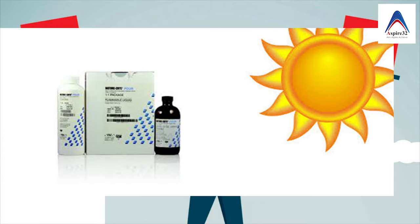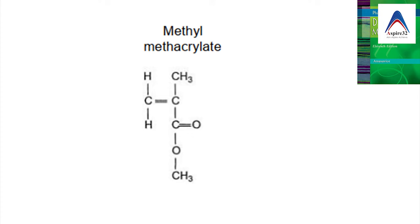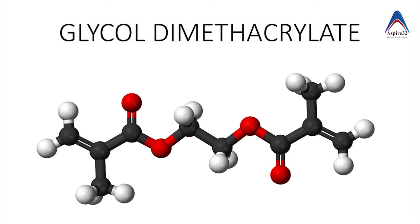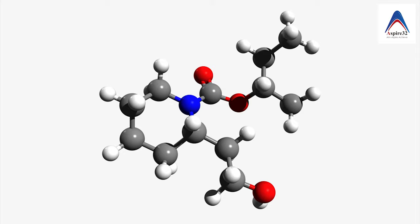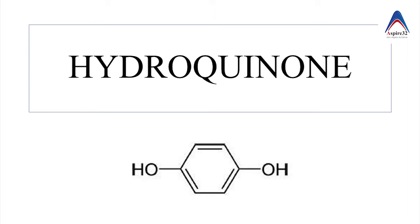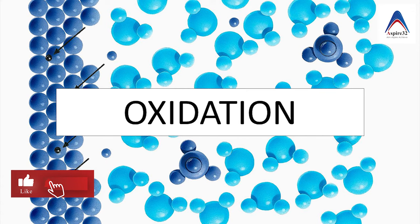The liquid will also contain an inhibitor — hydroquinone — which prevents the accidental polymerization of the monomer in the liquid if it is exposed to sunlight. In order to increase the strength of the monomer, we add a cross-linking agent in the liquid called glycol dimethacrylate. If you see the structure of methyl methacrylate, there is only one carbon-carbon bond where two molecules of methacrylate can bind. But glycol dimethacrylate has an affinity to methyl methacrylate and has two areas of carbon-to-carbon bonding, so it can bond to multiple methyl methacrylate groups, forming a better three-dimensional structure.